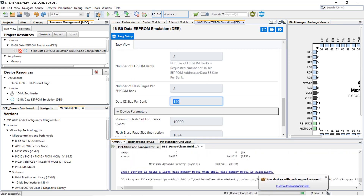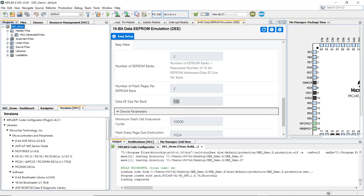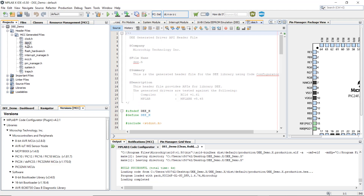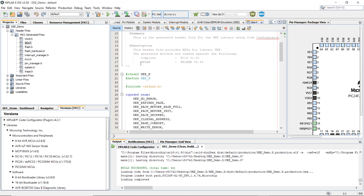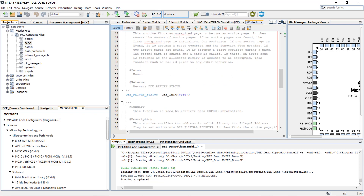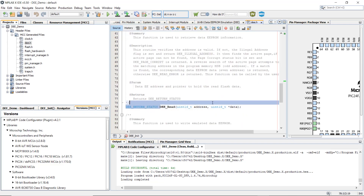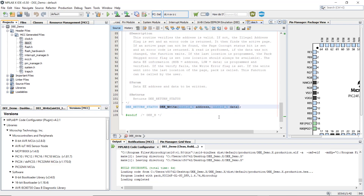Now, let's do a clean build. As we look into the header files generated by the MCC library, we can see that the header files contain all the necessary APIs required to initialize and to read and write the data Flash. Once the MCC data EEPROM emulation library is initialized, simply call the following three APIs: DEE_Init will initialize your emulation library, DEE_Read will read back the data from a particular memory location, and DEE_Write will write the data to a particular memory location. In just a few simple steps, MCC allows you to emulate the data EEPROM using on-chip Flash and achieve the required endurance.